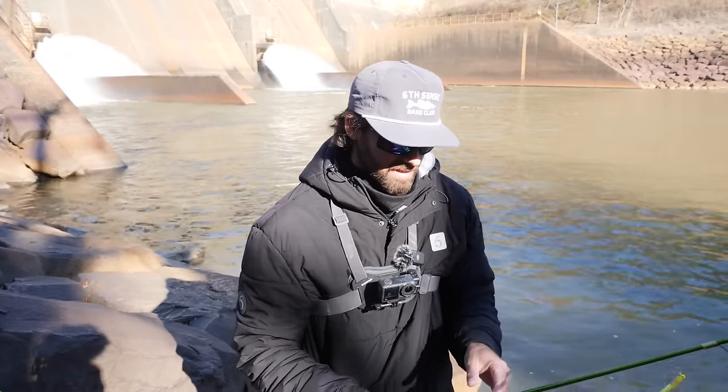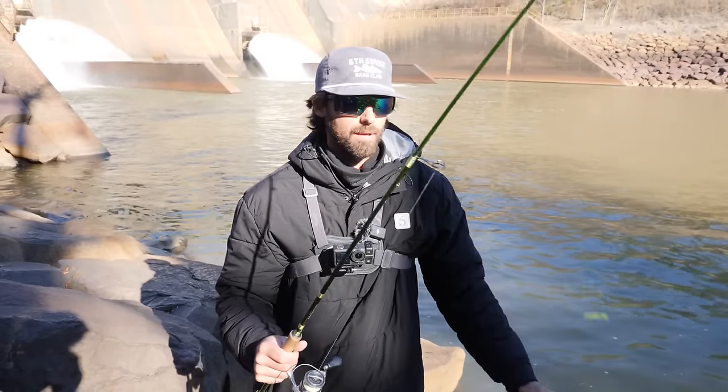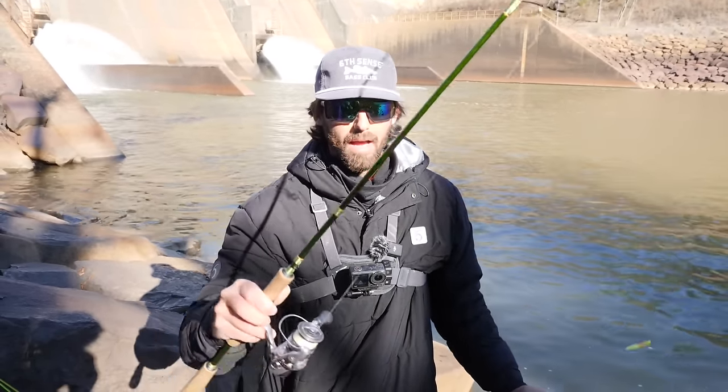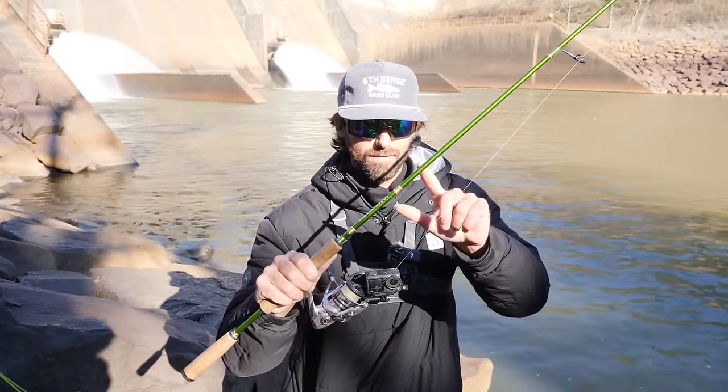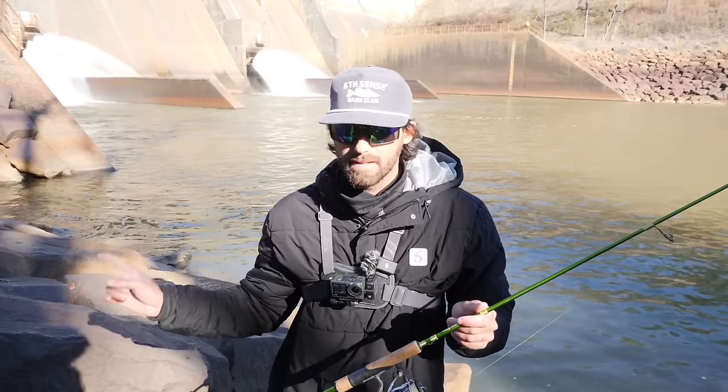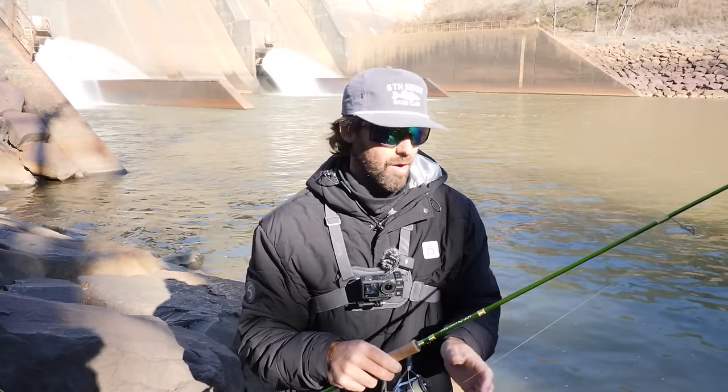We made it down here below the spill. We're about to get going, but first I'm going to go over the gear we're going to use to try to catch these slabs. As always, we've got the ACC crappie sticks. We've actually got three different models on today: the six foot six inch one piece medium, the seven six, and an eight footer.